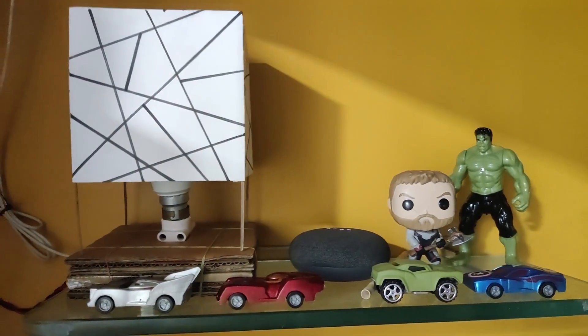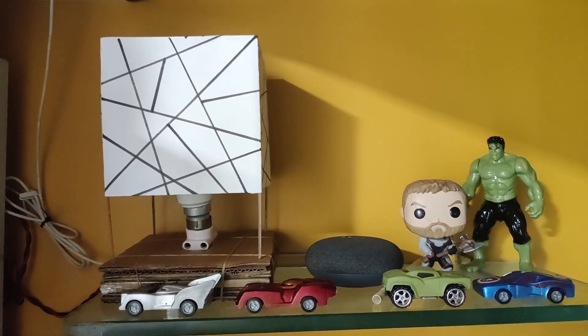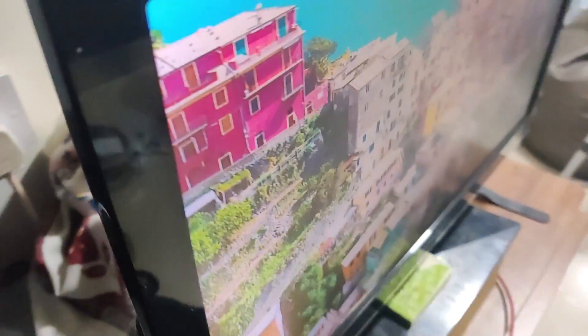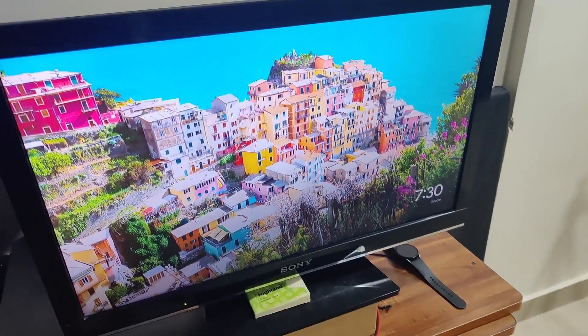This was all about the Halonex smart light. Now let's go to the Chromecast, which is plugged into my Sony TV. Here is my Google Chromecast connected to my TV, and I've named this TV as 'bedroom TV.'